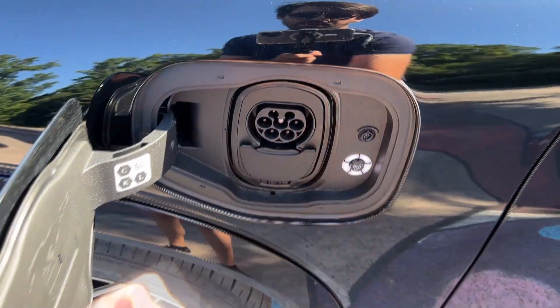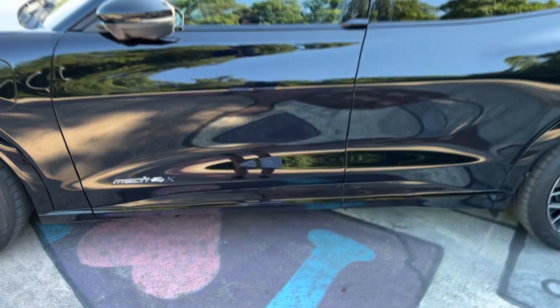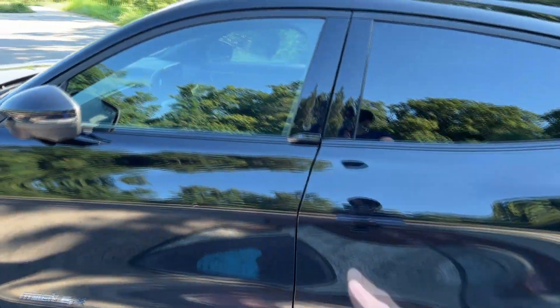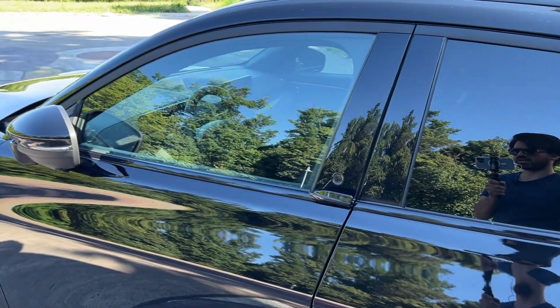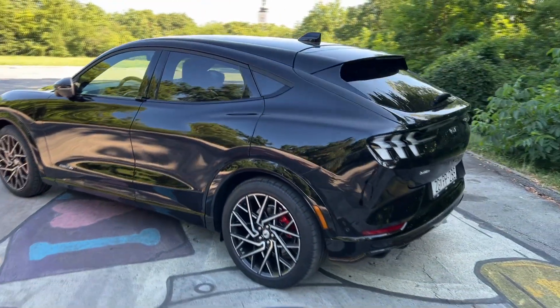This is your charging port — DC fast charging up to 250 kilowatts. You can see the Mach-E lettering here. One cool detail is the door handles — I'll show you how to enter in a moment, but first let's check out the rear of the car.